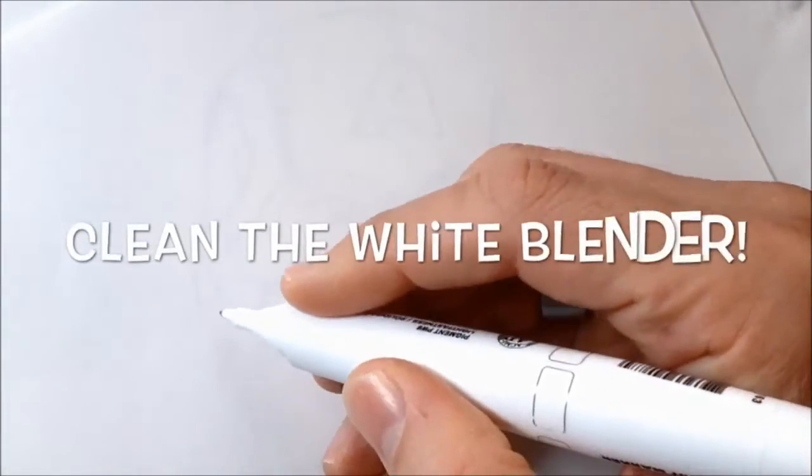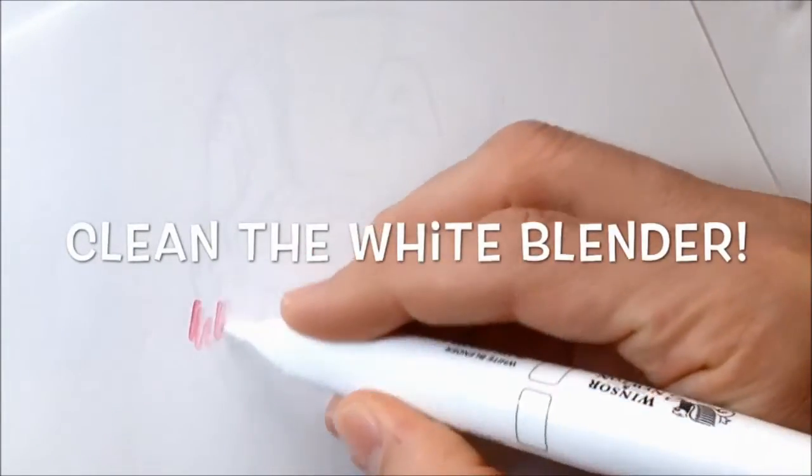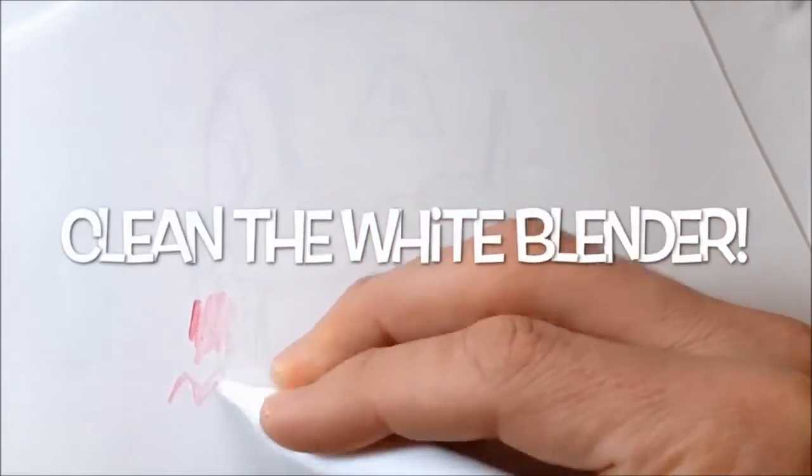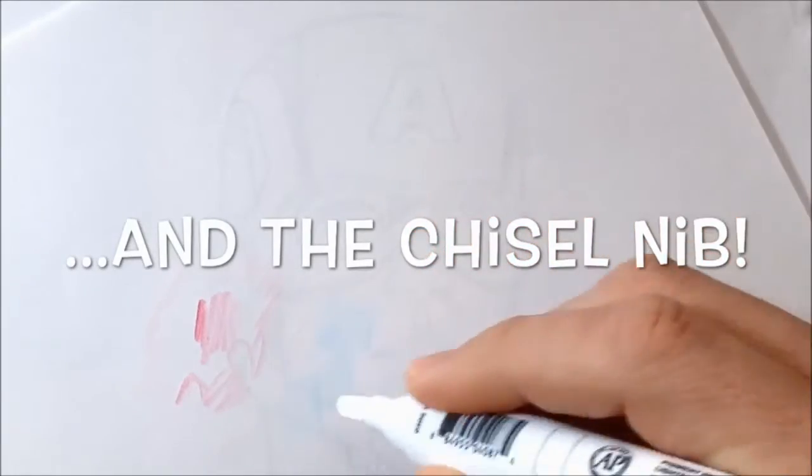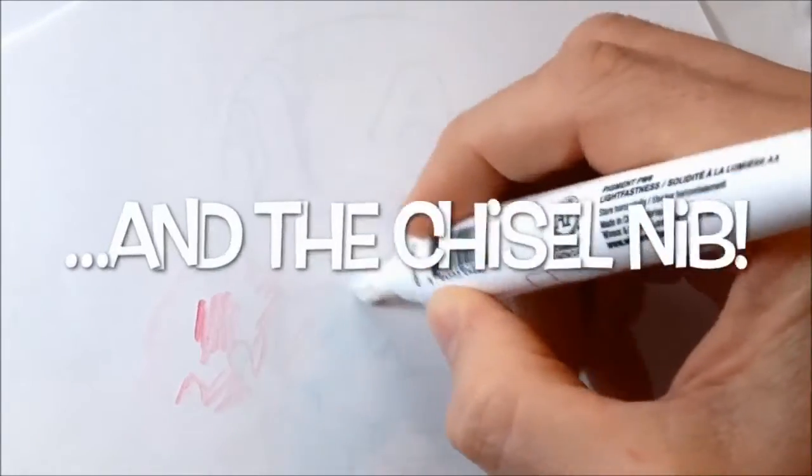One of the first things that I do is clean the white blender pen because I use it a lot when doing any kind of picture. So I always clean off the fine nib and the chisel nib on a piece of pigment marker paper first.